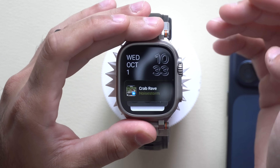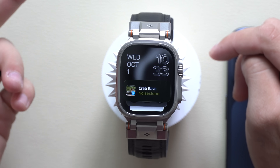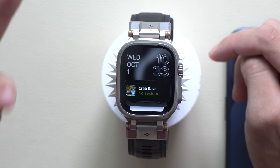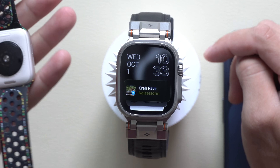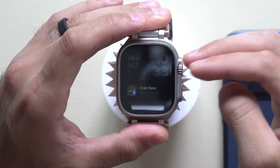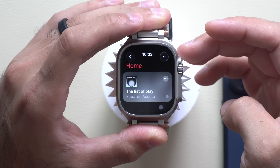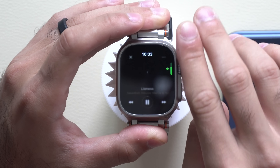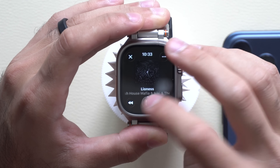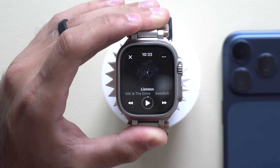Another neat thing about the newer Apple Watches — the Ultra, Series 11, Series 10, Ultra 3, and even the SE third generation — is that if you're listening to music on your wrist, you can utilize the internal speaker. Launch the Music app, enter your playlist, tap play, and the audio plays directly from the internal speaker of your watch.